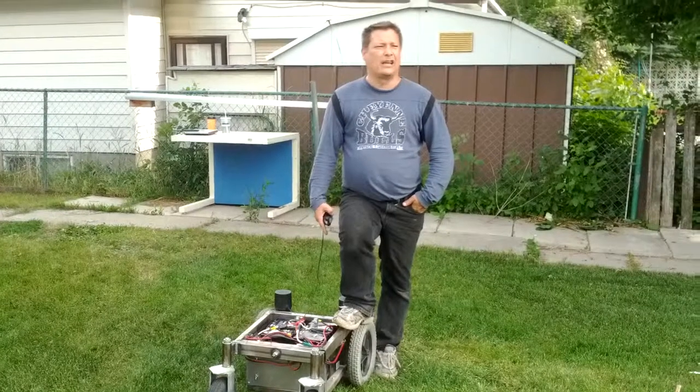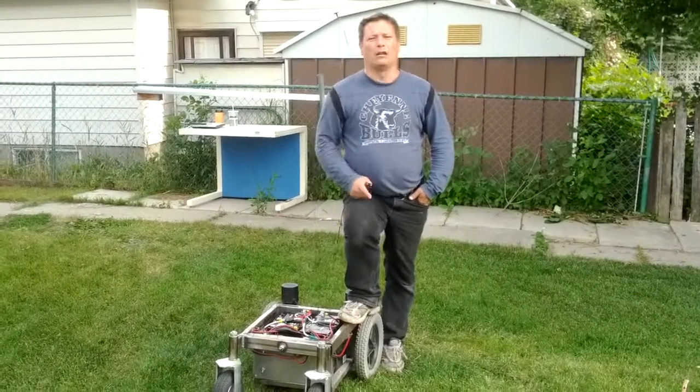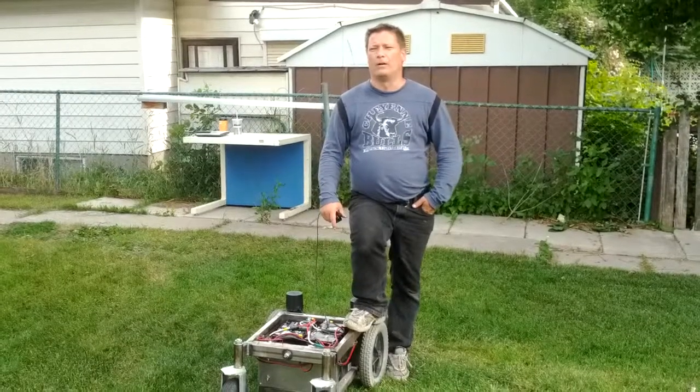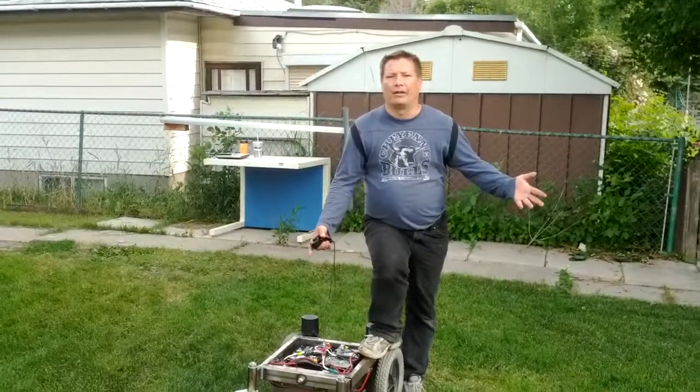All it is is taking whatever value of forward throttle that I'm using, dividing it by 10, and then applying that as a back throttle on that motor for 10 milliseconds, and then continuing forward.